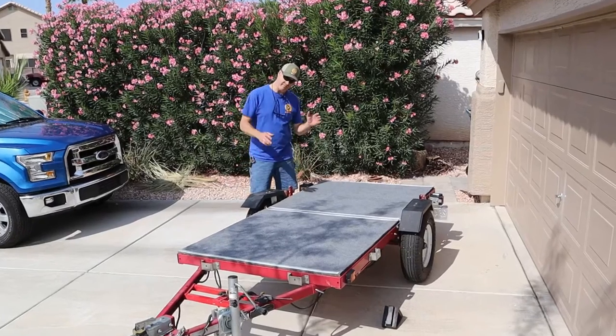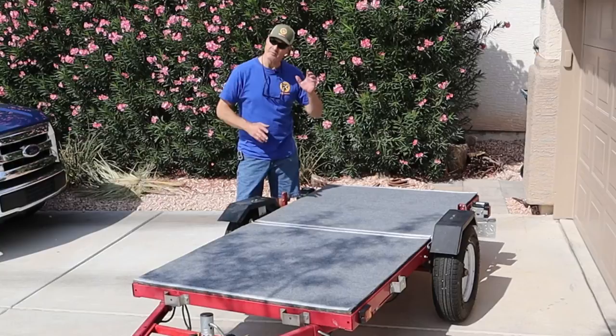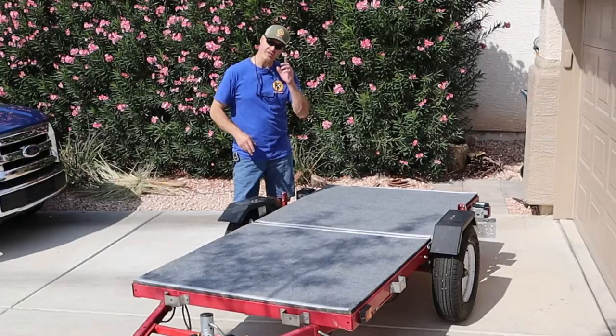This is my four-year-old 4x8 folding trailer from Harbor Freight. Today I'm going to change out the wheel bearings. Then I'll clean up the old wheel bearings and show you just how well those chintzy bearings have held up. But first, let's fold this thing up.